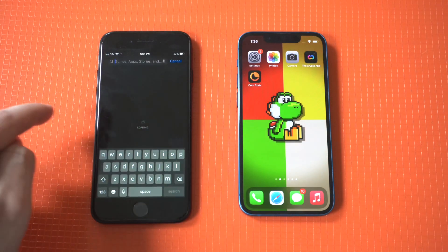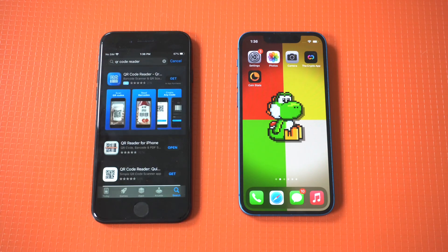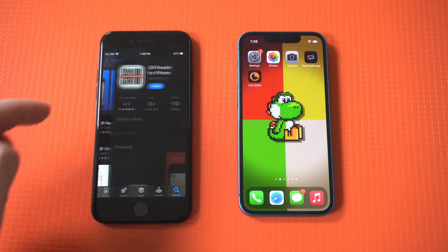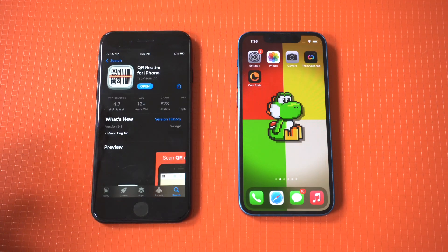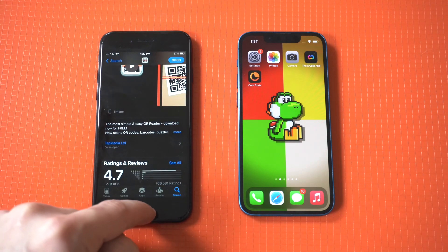The best solution or workaround to this problem is to use a third-party app from the App Store. Simply head over there, type in 'QR code,' and a QR code reader should pop up. Just tap it and install the first option.